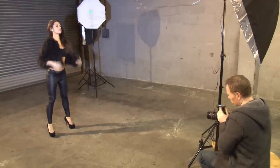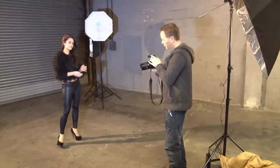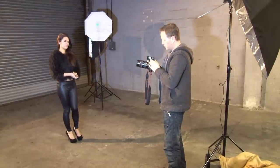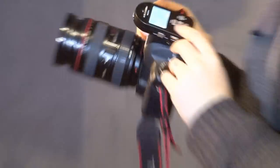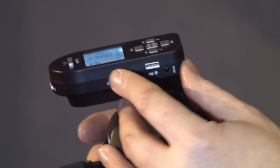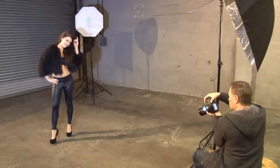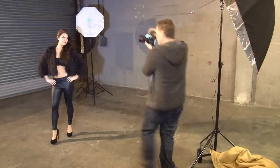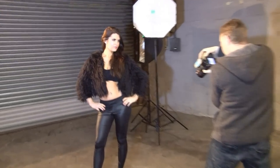Now if I decide that I don't want that light over there — maybe it's slightly too powerful again — I stick it back to each, dial the power down, let's stick it on 1/64, enter it back to all, and then I can start shooting again. Let's try another one. Ready? One, two, three. Cool, that's brilliant. And let's do a close-up of that. Ready? One, two, three. Perfect. Excellent stuff — that's great.